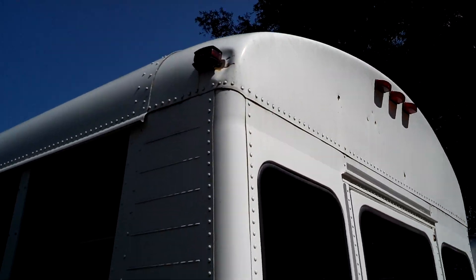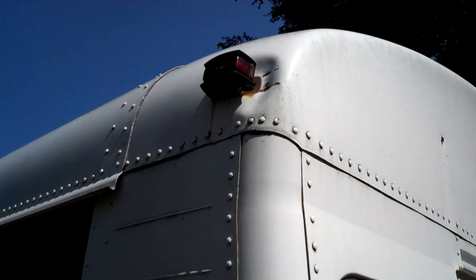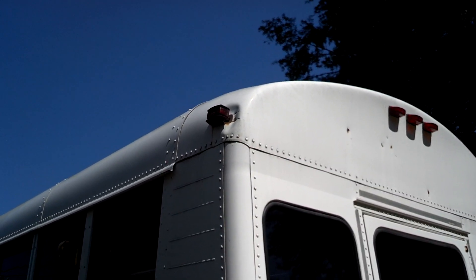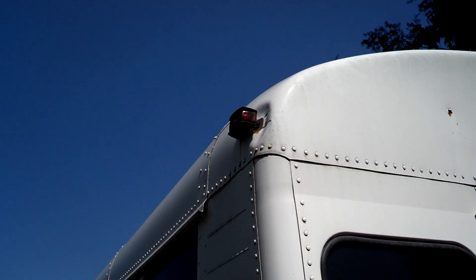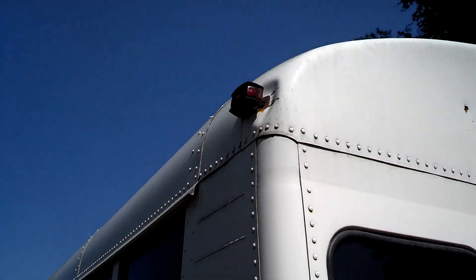There's some damage also right here on the marker light — I don't know how they did that. They must have hit some gates or bridges or something at NC State. But it's kind of bent in — probably Bondo it would be my guess.